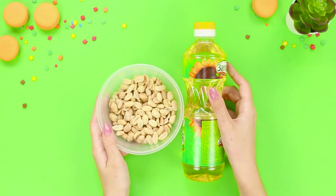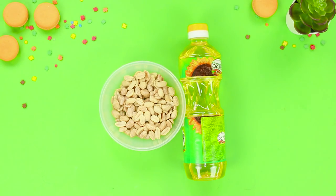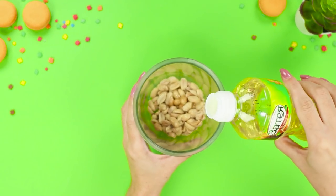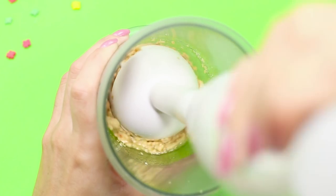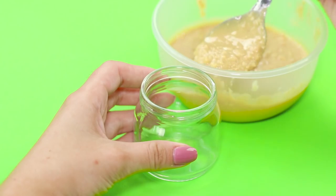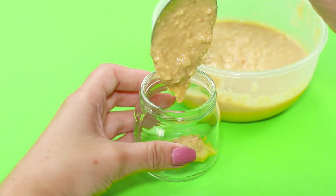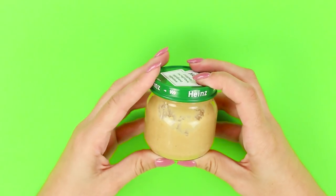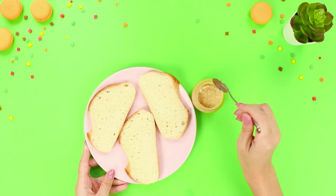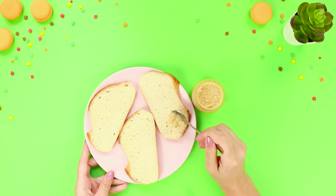For this life hack, you need some peanuts and vegetable oil. Put the nuts in a blender, add oil, and grind until it's a puree consistency. Transfer the healthy yummy into an empty jar from baby food. No preservatives, thickeners, or harmful additives. Sandwiches with homemade peanut butter are so delicious!